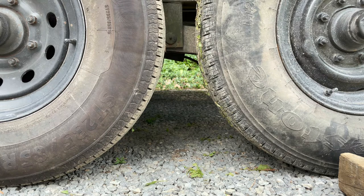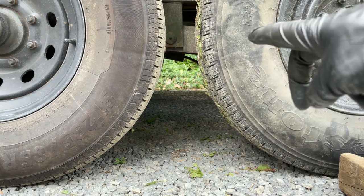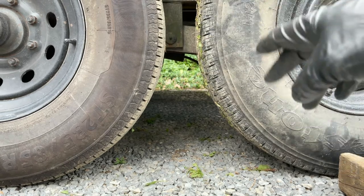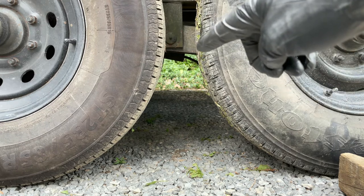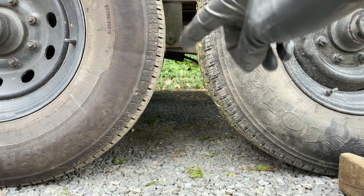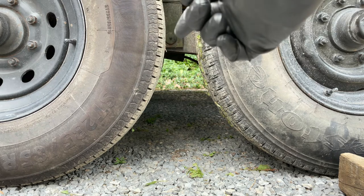The first step is to jack up the trailer. On tandem axles like this, it's recommended to jack between the axles on the frame. I can't do that on this application, but I will be jacking on the equalizer bar, which is that link right there. You have to be very careful doing this because that is a moving part, so the way I'm going to jack it is dead center on the pivot, which is right there.